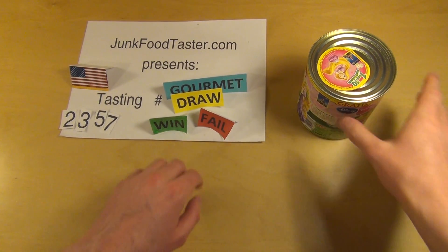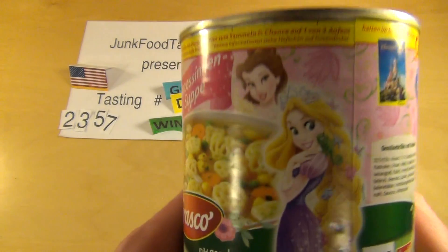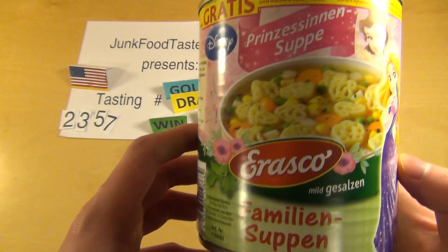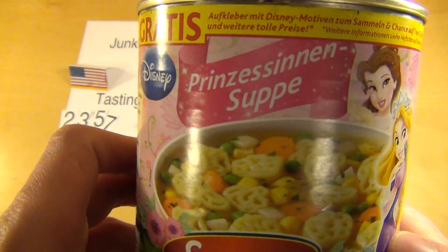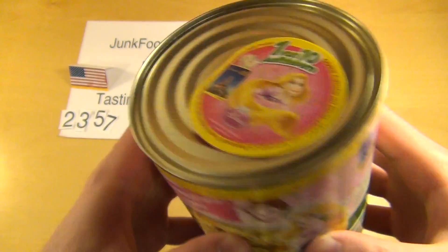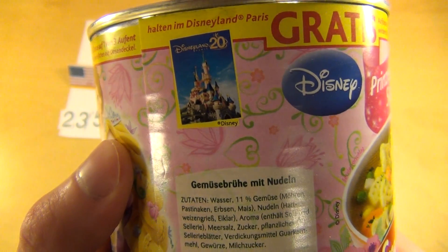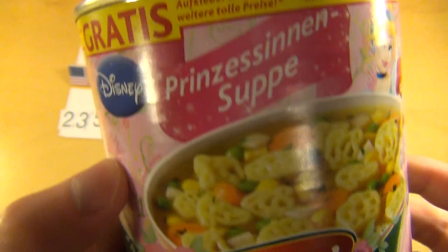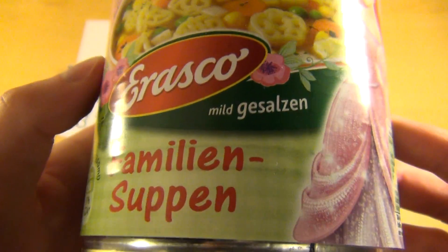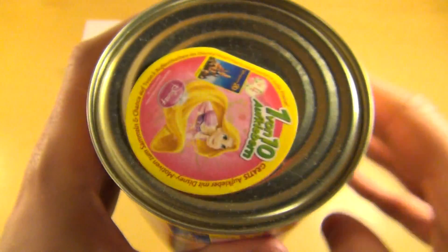JunkieTaster.com episode 2357 and this is Disney Princess Soup by Erasko. Merchandise never stops — now a canned soup. Yeah, lovely Disneyland. Have you been to Disneyland? I've been to Disneyland Paris actually. I don't know that I met the princess there. And it's like mild salted — only mildly so.